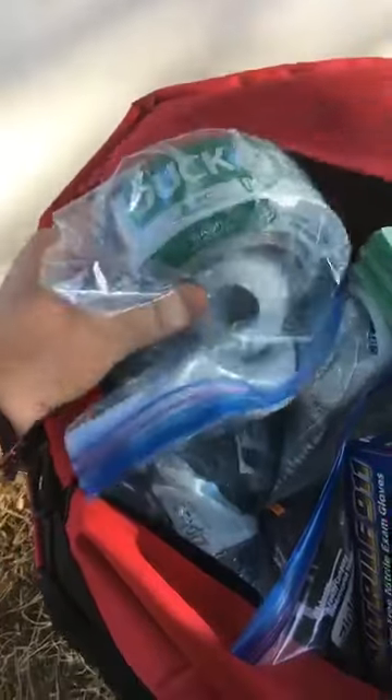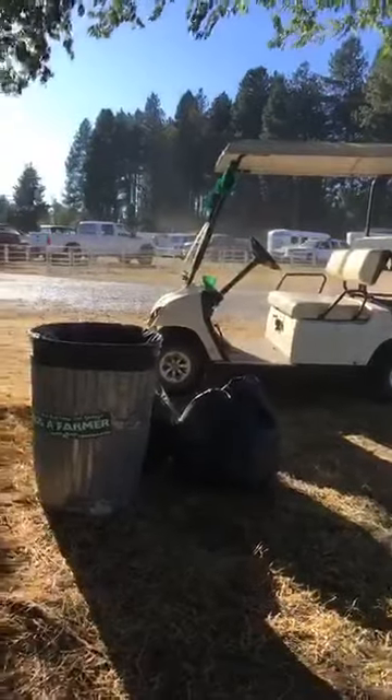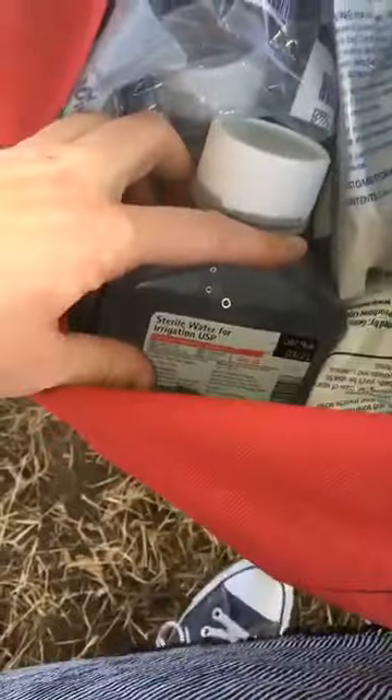We've got some duct tape and adhesive. Down here in the bottom we even have some sterile water that can be used to help flush out wounds.